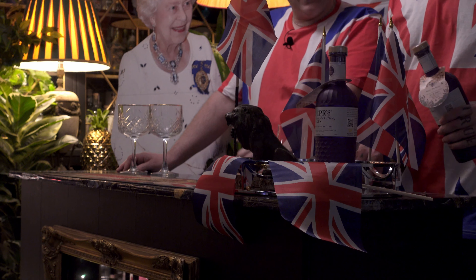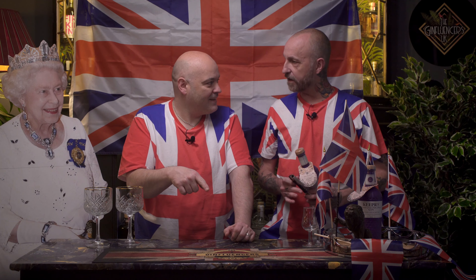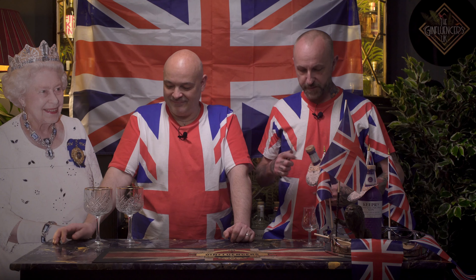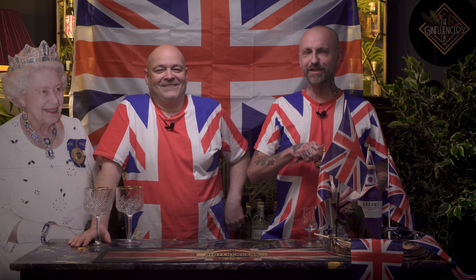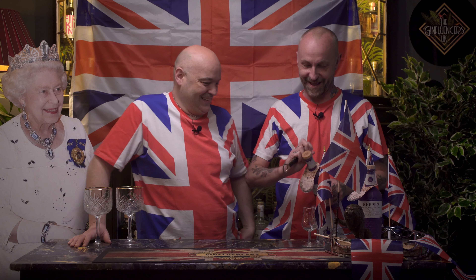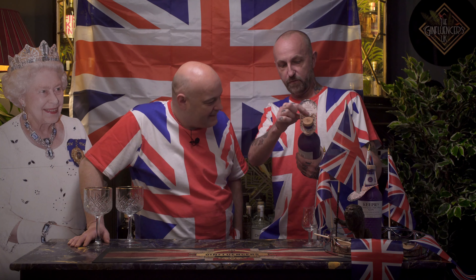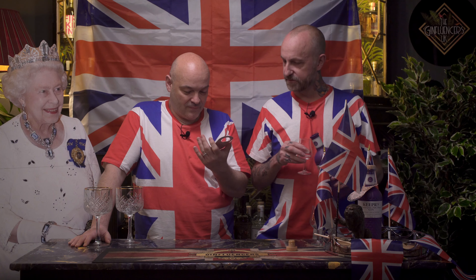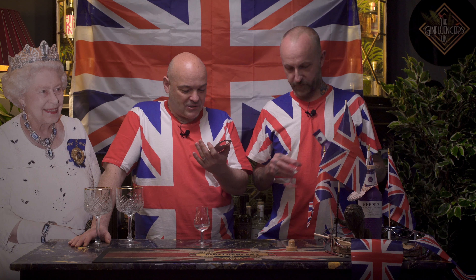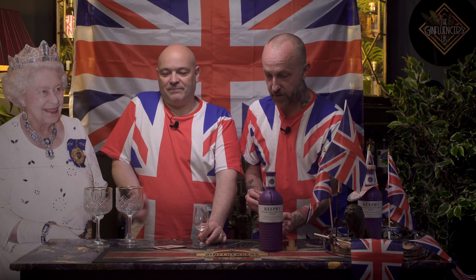Oh, this is a lovely coloured bottle and it's all bobbly like a beehive — as in the honeycomb. They also give 10% to support British bee conservation. Can't go wrong with that. God save the Queen and God save the bees!